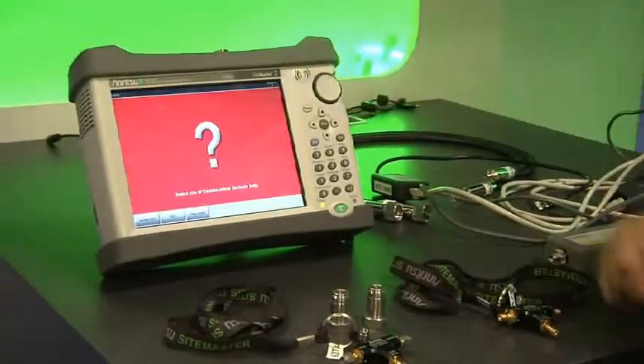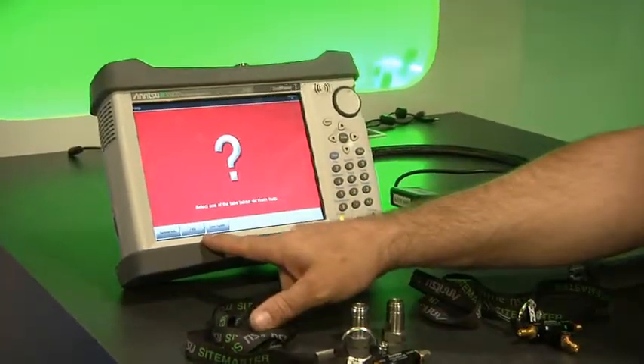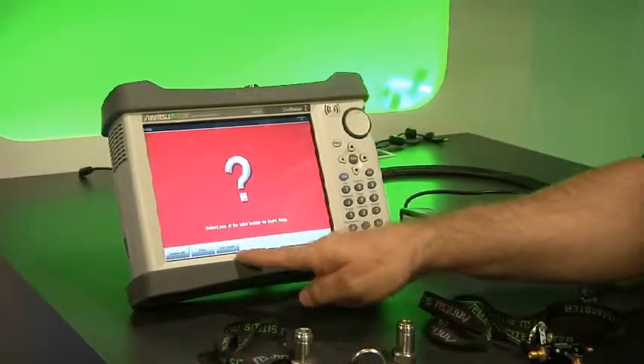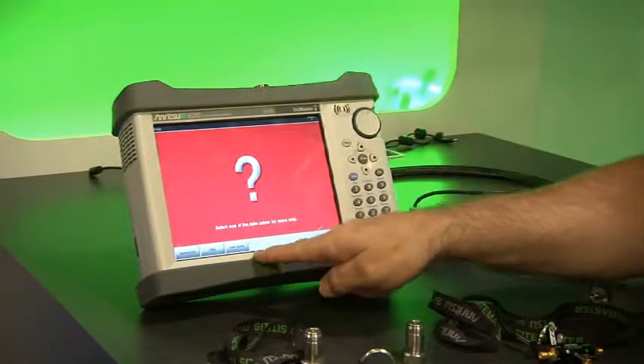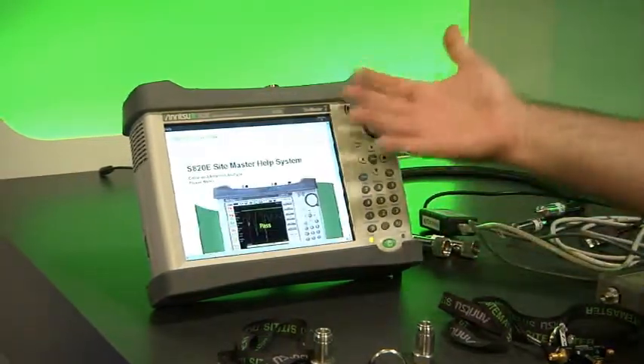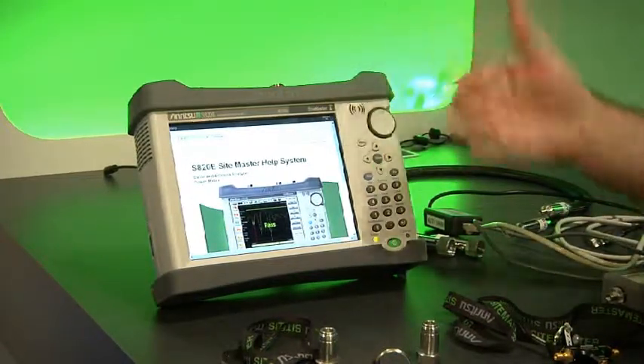It has a built-in help menu. In the help menu we have system information, a list of frequently asked questions that a user can pull up any time, and the entire user guide for the instrument is inside the product. So there's no longer a need to carry that user guide with you — you can actually pull it up inside the instrument and have access to it any time.